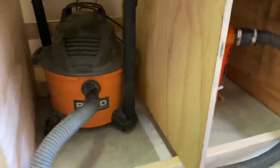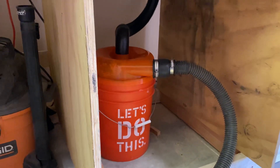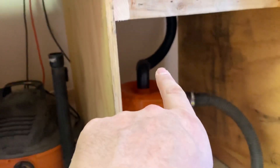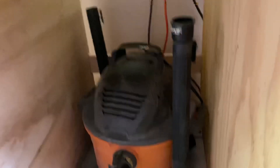Once your shop vac turns on, it starts to suck the chips. Now what I have is a cyclone system that I got from Home Depot for about 40 bucks, and I set it up through there. That top line goes up into the shroud of my tool — you can see it right there. And then this line is the airflow that comes all the way down from the shop vac. This is how the entire system works.